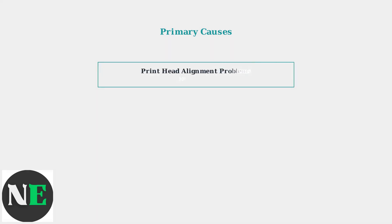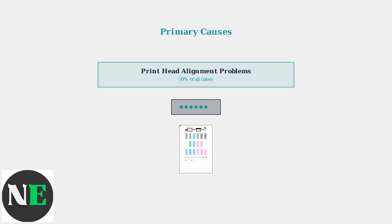Print head alignment problems represent 10% of Error 2140-021 cases. These issues occur when the print head mechanism becomes misaligned, clogged with dried ink, or suffers mechanical damage that prevents proper ink delivery.